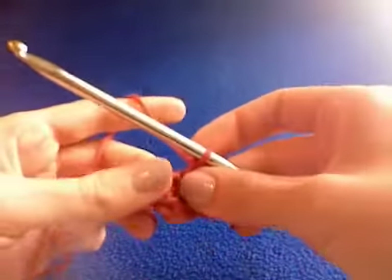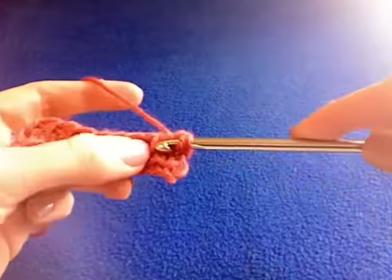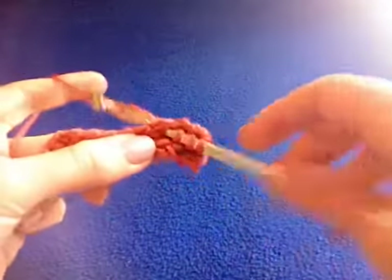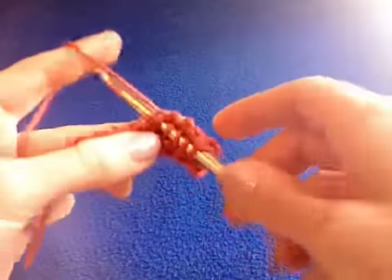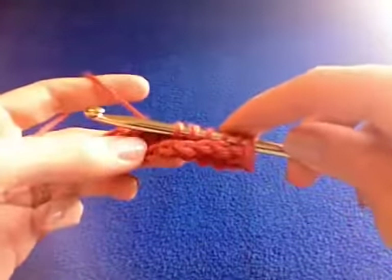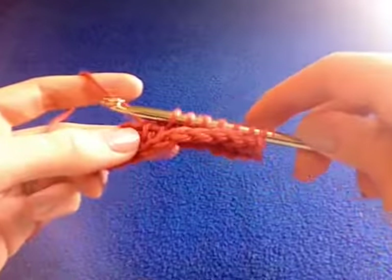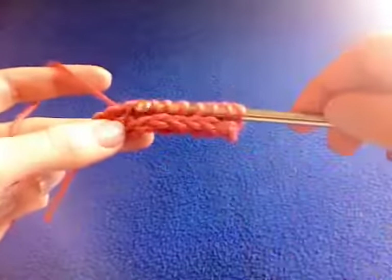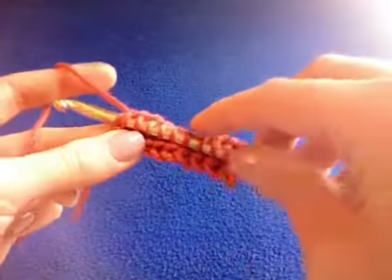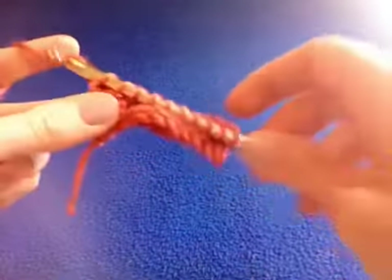Now it's kind of hard to tell the pattern it's making, so let's do another row. Go to the back, all the way down. This is a really bulky stitch. It's good for bags, belts, anything where you need something really sturdy and durable. Return pass through two.